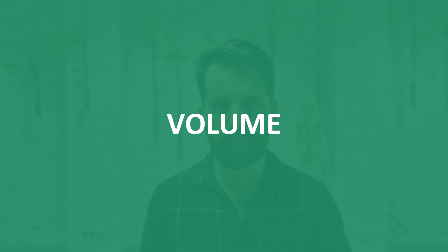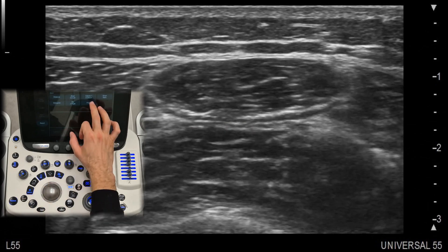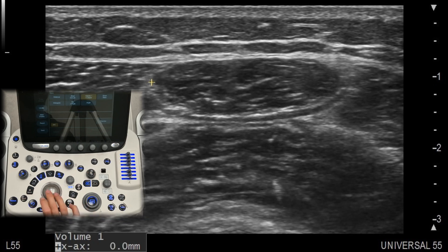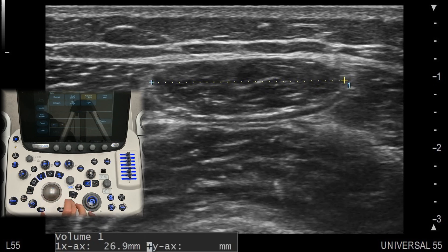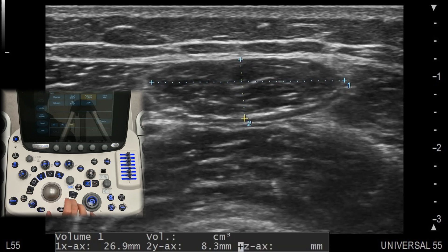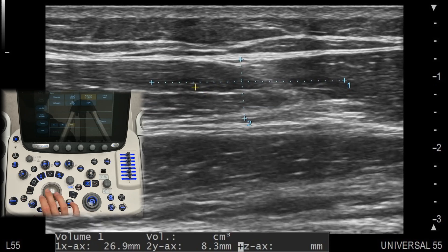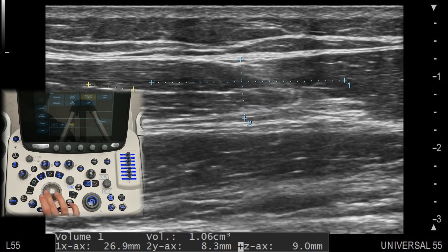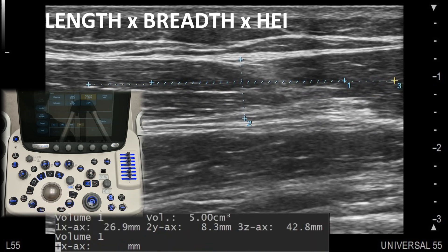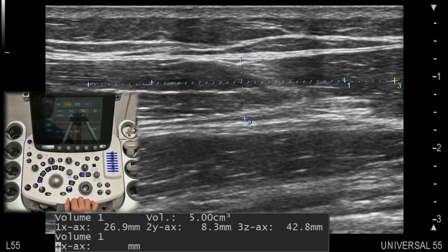For volume measurements, some machines allow you to combine multiple distance measurements to calculate the volume of a structure such as cysts or fluid collections. This can be especially useful for larger or more complex masses. If your machine doesn't calculate volume automatically, you can use a manual calculation based on the shape of the structure. The generic formula is: length × breadth × height × 0.523, which assumes that most structures are ellipsoid.